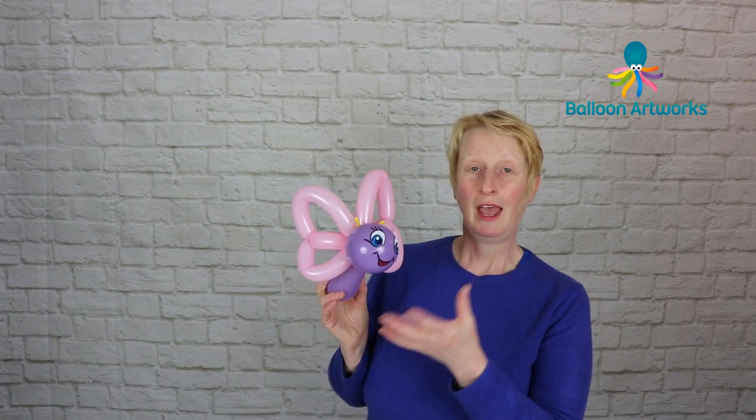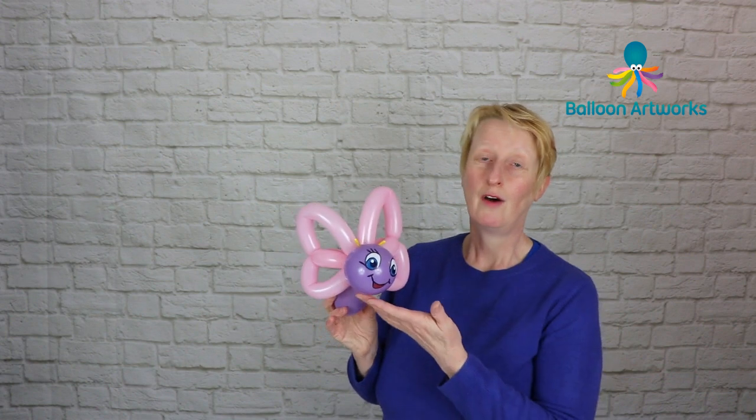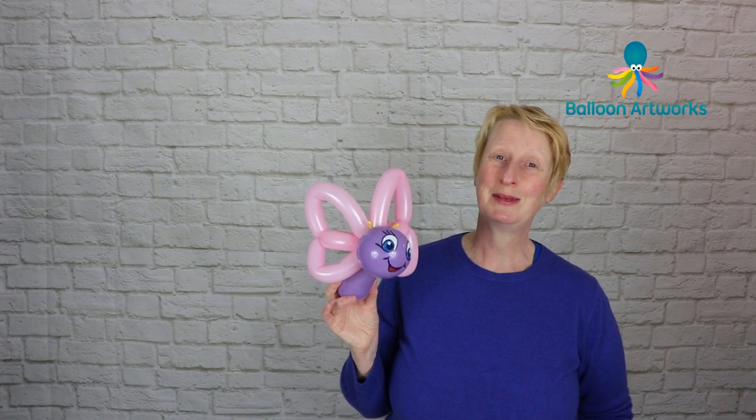I really hope you like this butterfly design. It's quite versatile — you can make it your own with how you create the face, and the wings work well just on their own if you're wanting to give the impression of a butterfly or create one that is less cartoony. If you like this design please give it a thumbs up and subscribe to my channel. I publish new videos every Tuesday on balloon art tips and tutorials, and I'll see you again in the next video.